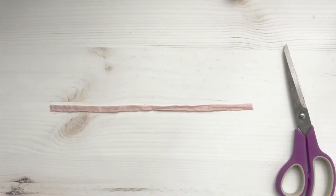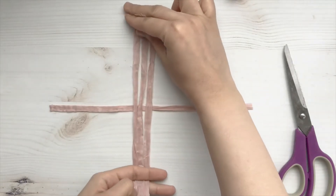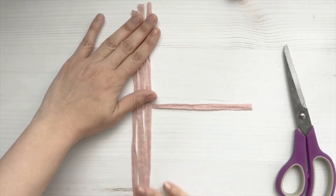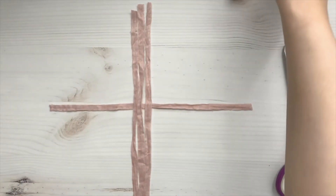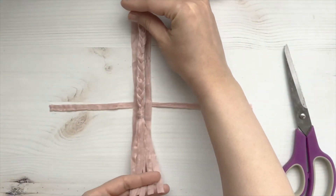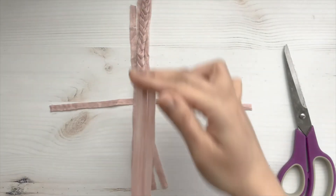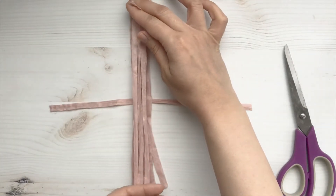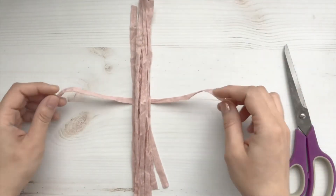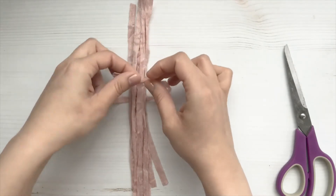We're just going to grab a strand and place it like that. Then we're going to grab three more strands and place them on top of that one, about halfway. Then we're just going to grab our cord that we did previously and put it on the bottom half. Now we're just going to grab three more strands and place them on top. And now with the very first strand that you placed, you're just going to tie a knot.